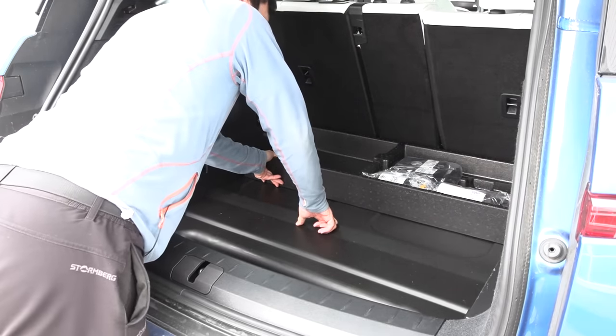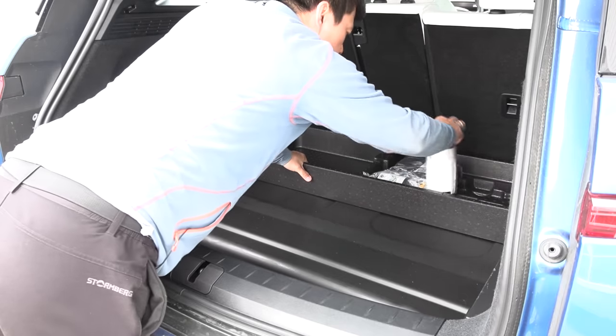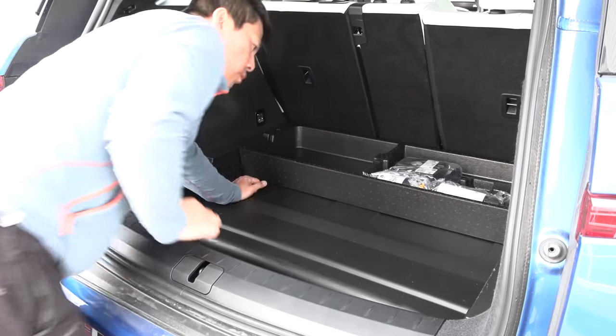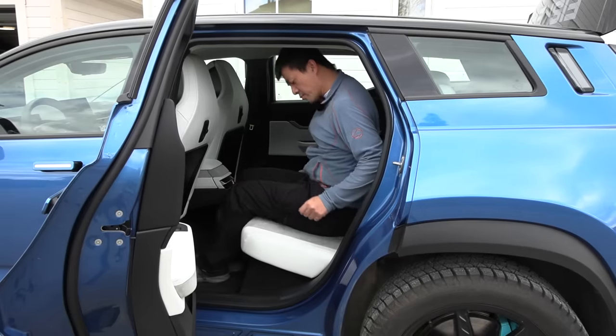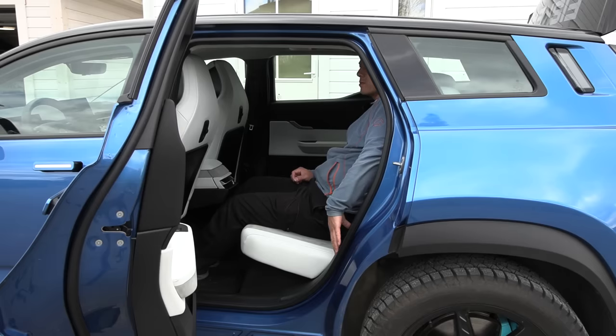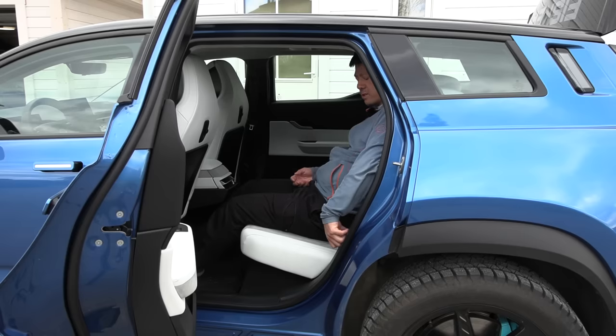The foam stuff is screwed in here. Normally when I encounter stuff that needs to be unscrewed, I don't remove it, so we leave it like this. In the second row, we can actually change the angle — we can recline it, and that gives you a nice comfortable seat position.